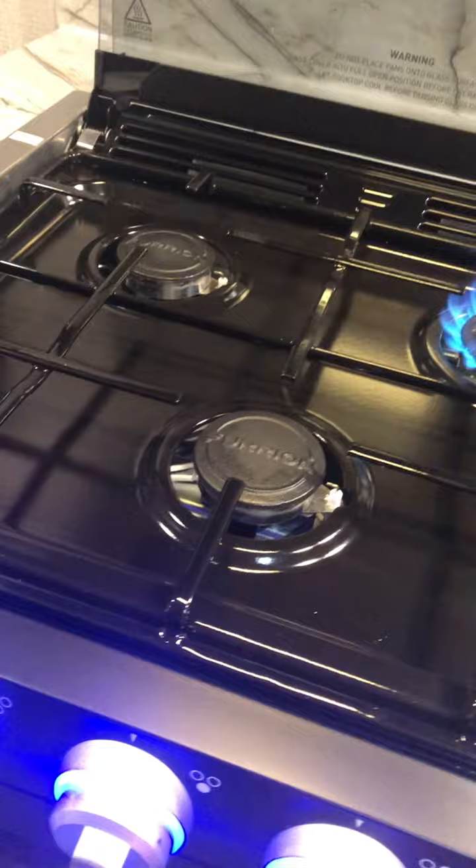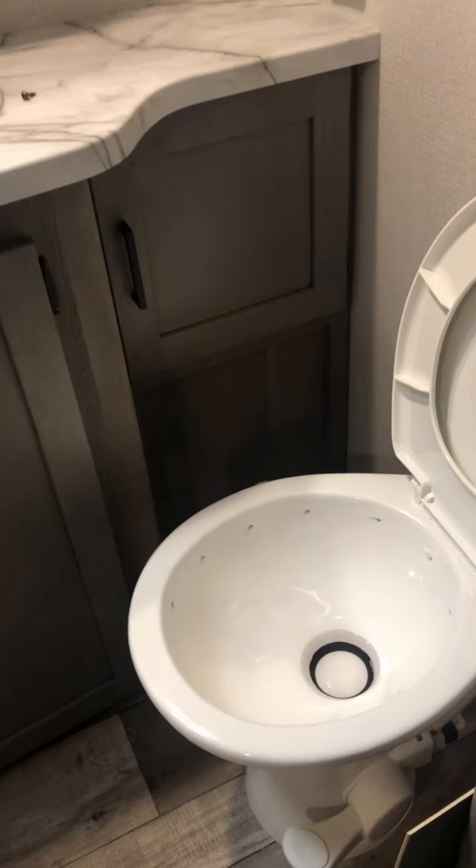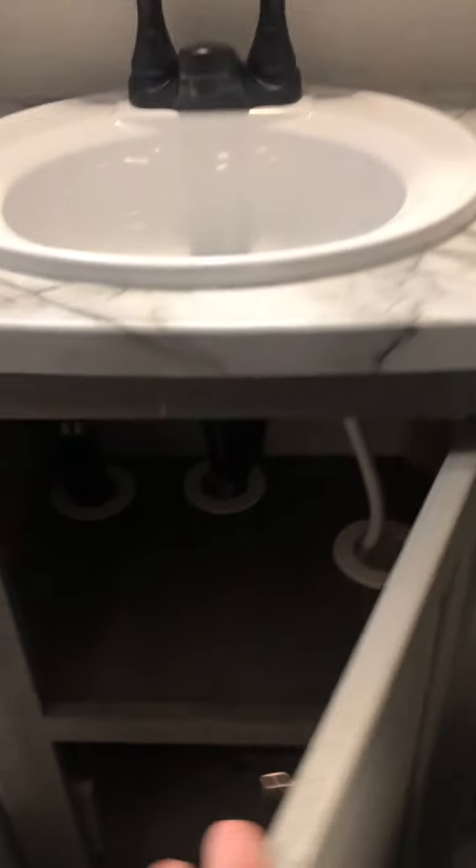A little bit of storage down there. The oven. Your microwave. I'm going to fire up the stove here — give it some gas. Let me give them all gas, and we're going to go, just like your grill at home.